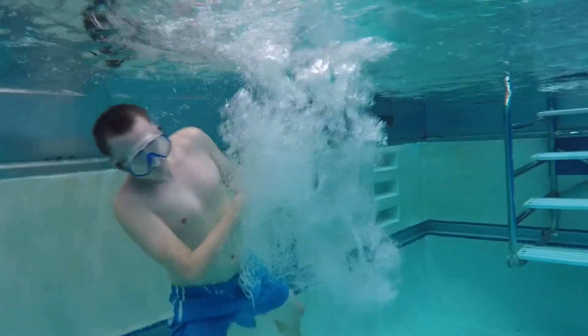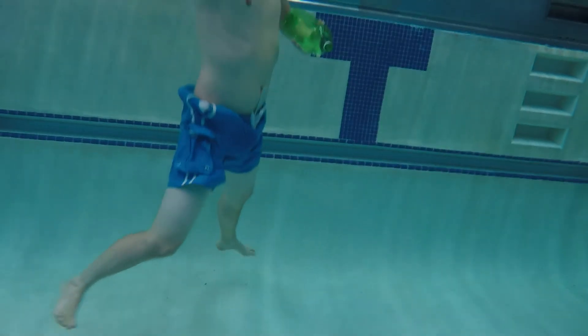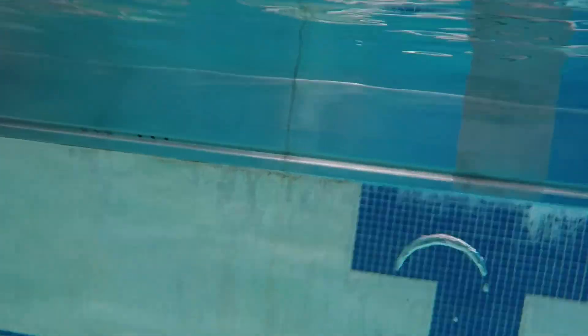We weren't having much success in the beginning, as it does take some experimenting to figure out how it works, but eventually I started to get the hang of it. This next one went really far, but I didn't get the shot centered perfectly. That one actually ricocheted off the surface of the water, which I've never even seen before.